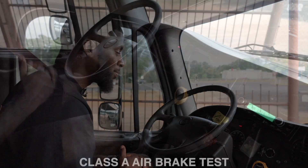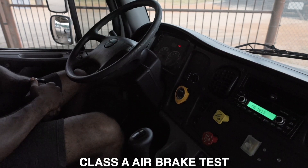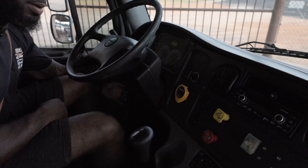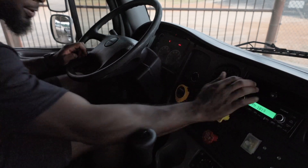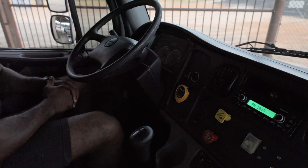My city horn is also working properly. Now I'm going to start my Class B air brake test. I'm going to start by cutting my truck off, putting it back into the on position, and releasing my brakes.